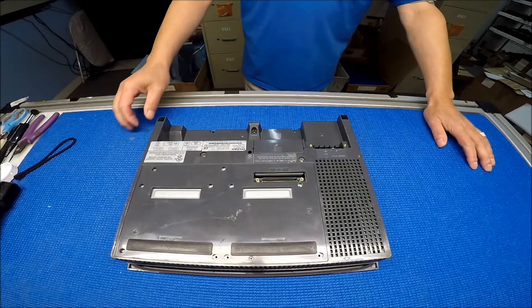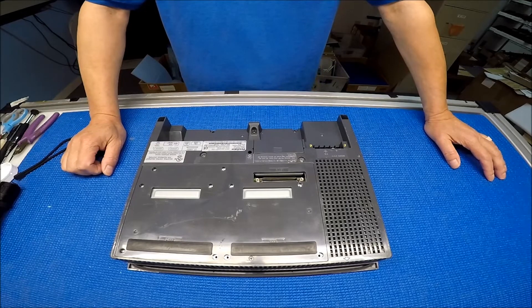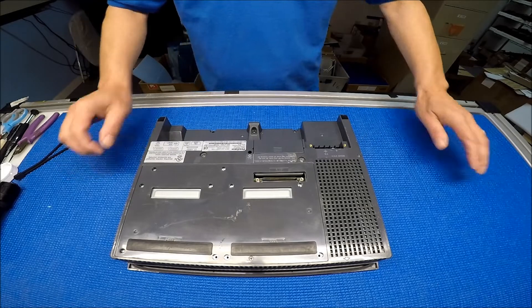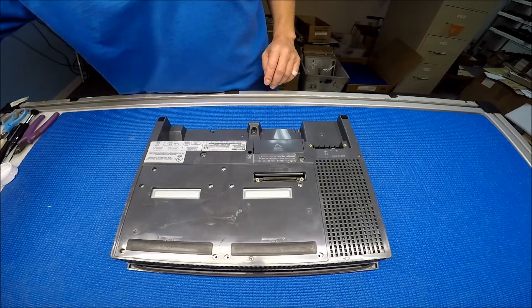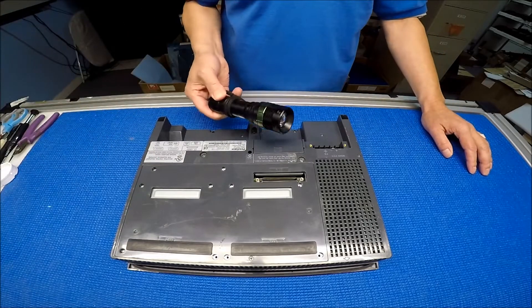Hello. In this video I would like to show you how to isolate the problems between a backlight lamp or the main board. This is a demonstration to show you how to do it on the field just with one flashlight.